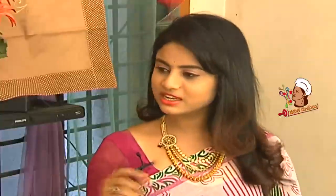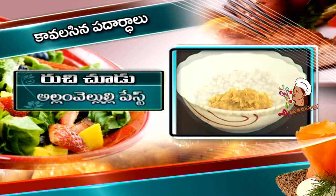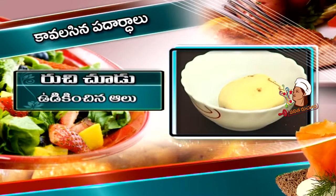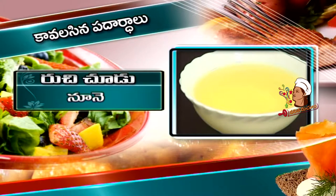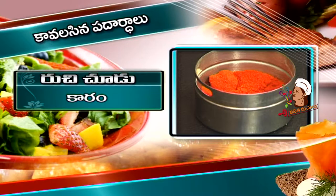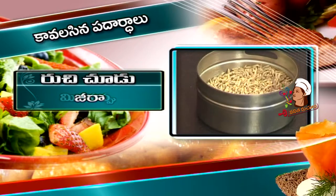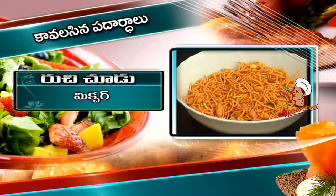What are the ingredients? Allam Veloli paste, Mutki, Kotmira, boiled Daloo, chopped onion, chopped tomato, oil, salt, Paspu, Karamu, sambar powder, Vinuga Pappu, Jira, Daltina powder, mixture, and Pau.